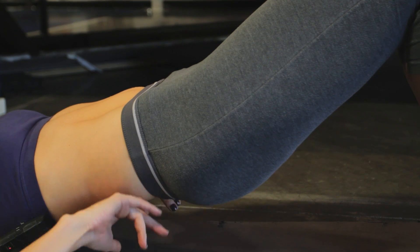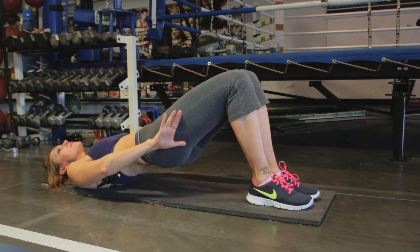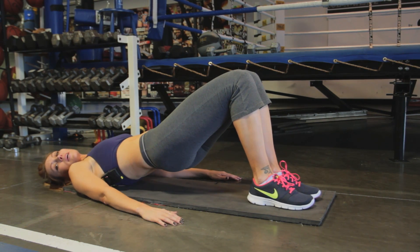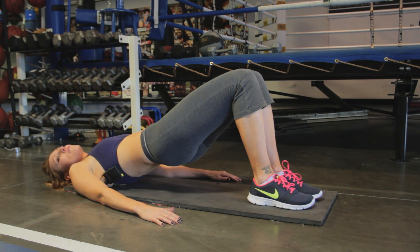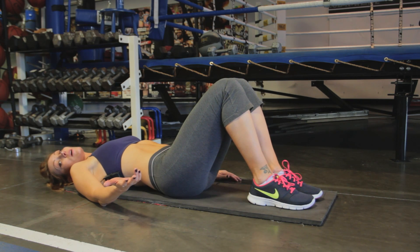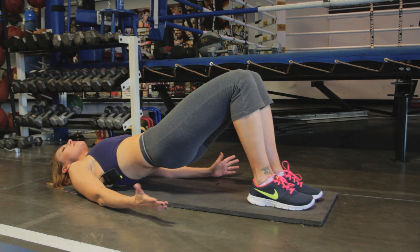You'll feel it in your back, but you're also going to feel it in your glutes and your hamstrings — all throughout here. You can do a five second hold and then bring it down, then another five second hold and bring it down. Or you can just hold it for as long as you can — 30 seconds, maybe a minute.